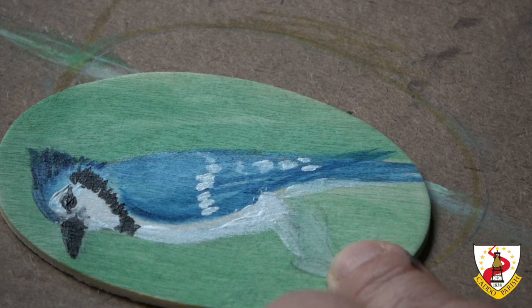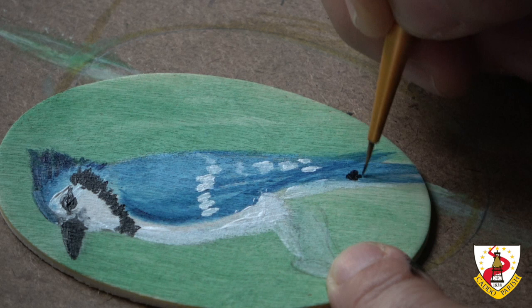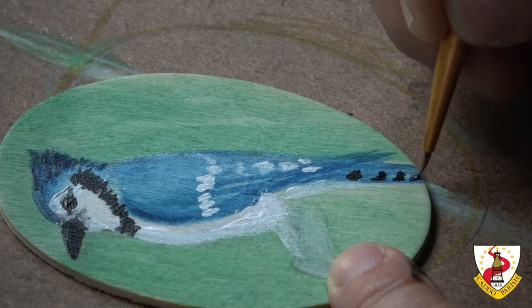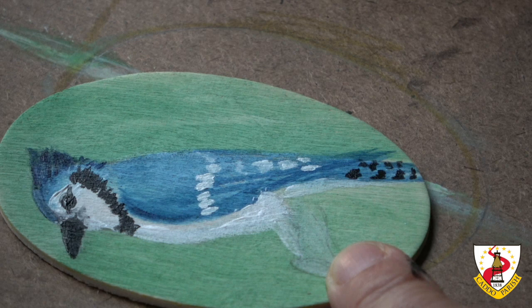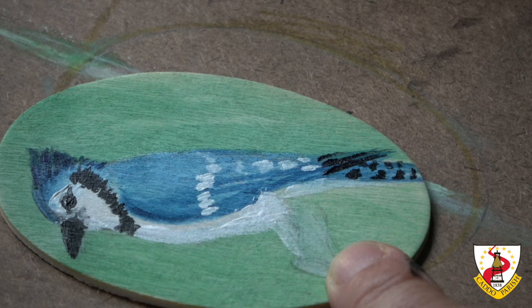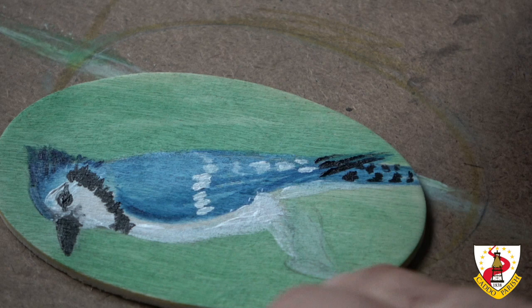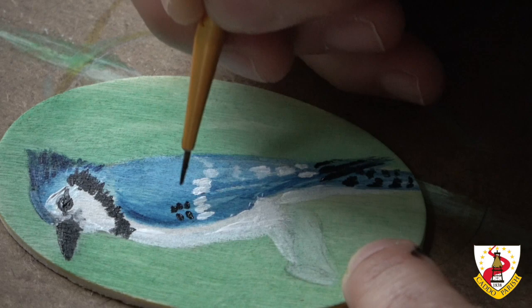Now I'm going to do the blacks — really just black, nothing added. This is in the tail. The tip of the tail — I got black, so I'm just putting it there. I'm trying to make the feathers a little bit visible. It is a very small painting, but still you can make them visible if you paint these blacks one by one, because they're on each feather.